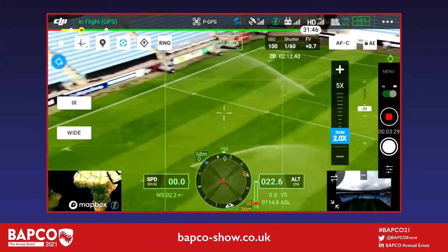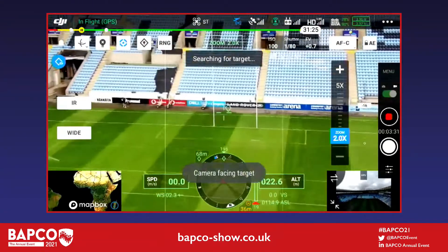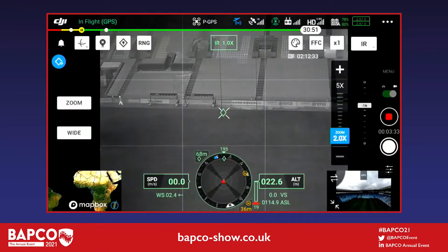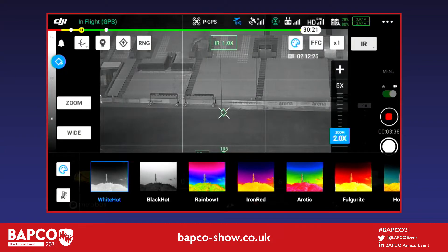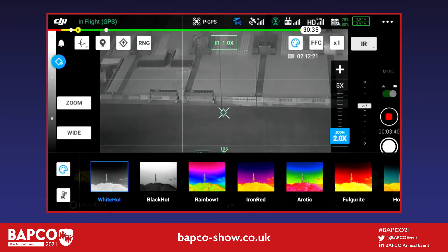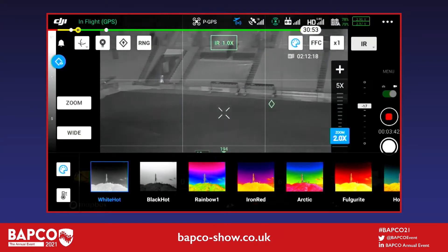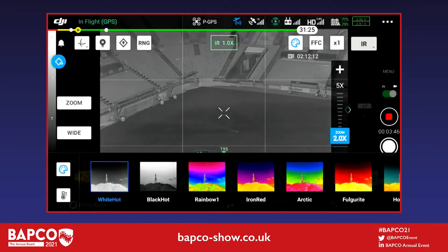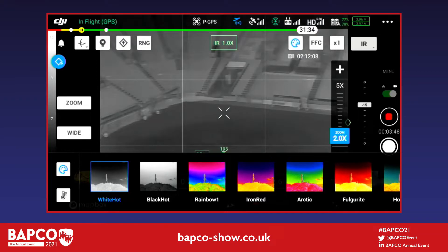Now we're going to show the thermal camera. Harry has tapped the IR option — that's infrared — to switch between zoom, wide, and the thermal sensor. You can see it still does object tracking and pin drop, locking onto what it thinks are potential targets.